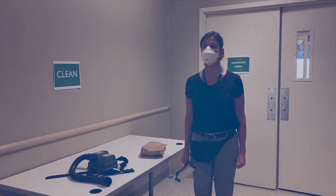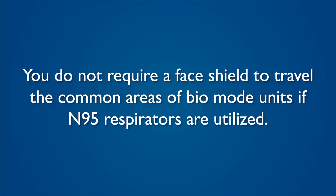You may now enter the unit. Please note that you do not require a face shield to travel the common areas of the bio-mode units if N95 respirators are utilized.